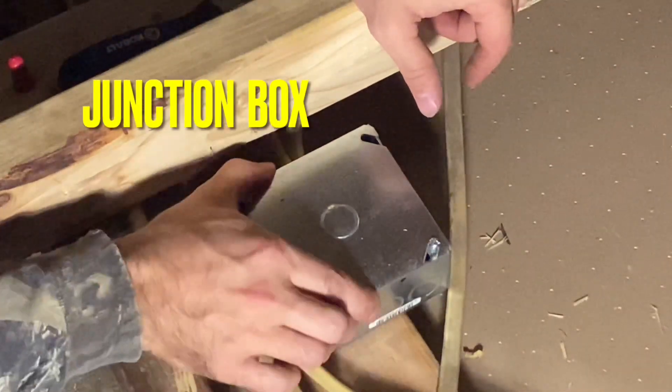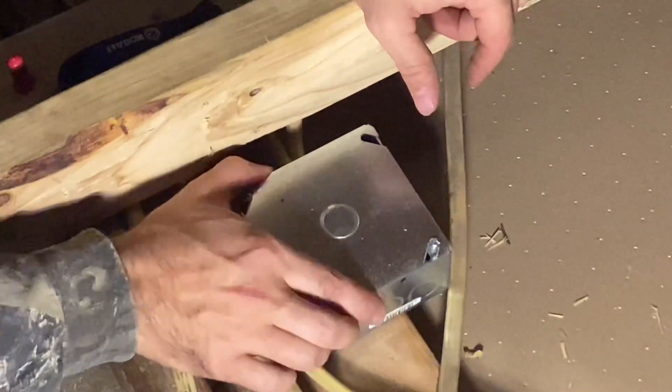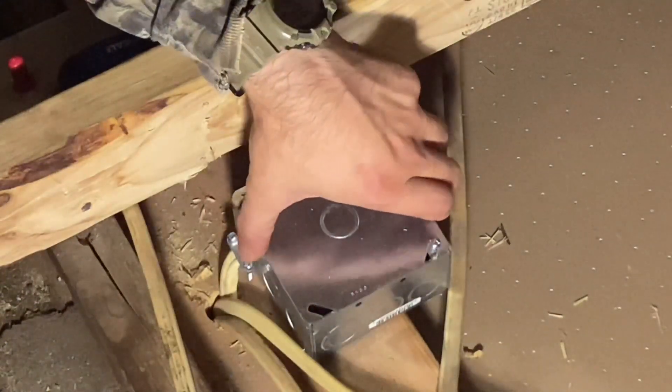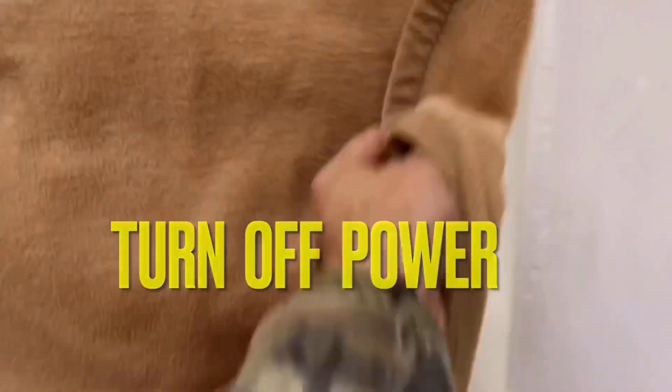Today I'm going to show you how to put wires safely into a junction box. The first thing you need to do is find your access to your attic, get your wires up into the attic. Once you do that, get a ladder if you need one, and I'm going to shut the power off.